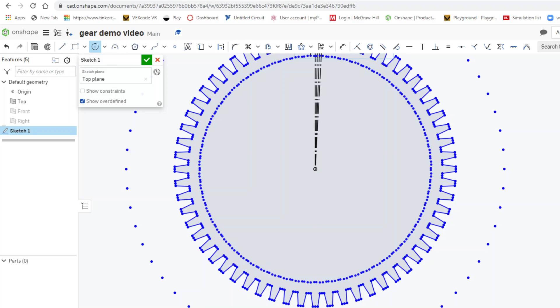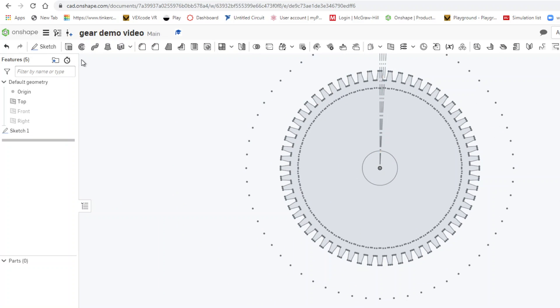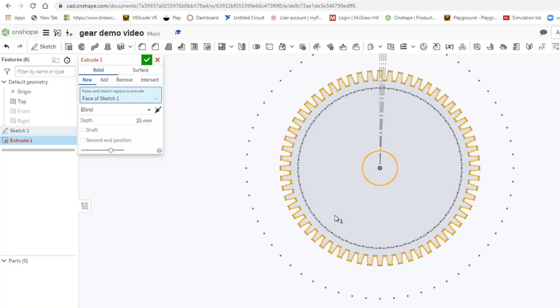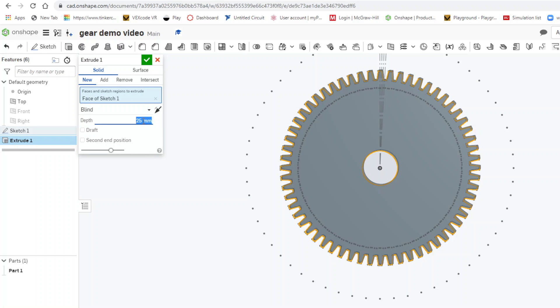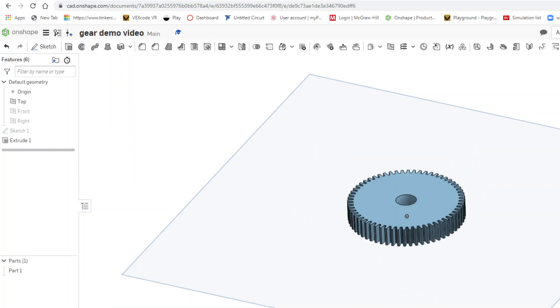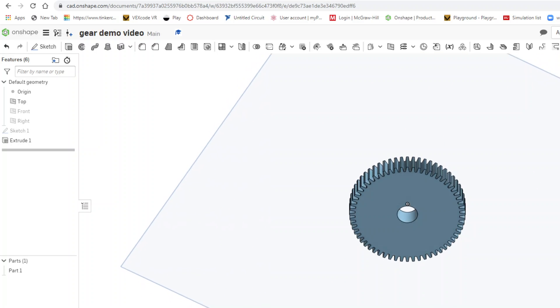I add a little geometry for the hub and the bolt hole, then click the check mark to finish the sketch. The last step is extrusion — I measured the thickness of my physical gear and it's 7 millimeters, so I extrude by 7mm and there's my gear.